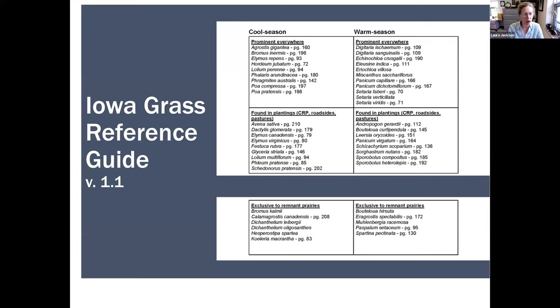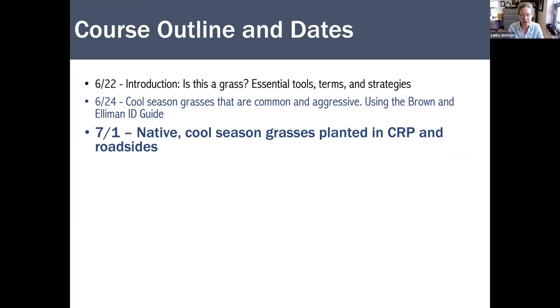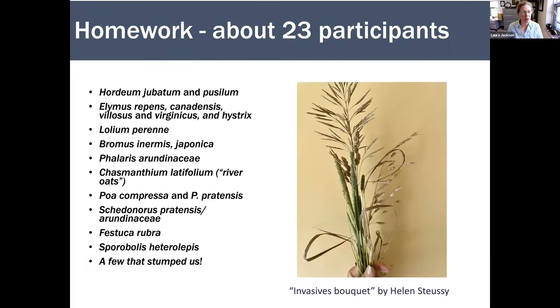This is the Iowa Grass Reference Guide that we're using to structure the course. We've had two lectures so far: last week, an introduction and the cool season grasses that are very common and often aggressive, plus learning to use the Brown and Elliman Guide. Today, cool season grasses planted in CRP and road sites — only sunny native species. Next week, Dr. Justin Meissen will talk about cool season grass species unique to prairie remnants. Later in the summer, it'll be warm season grasses with two guest speakers from the Tallgrass Prairie Center.